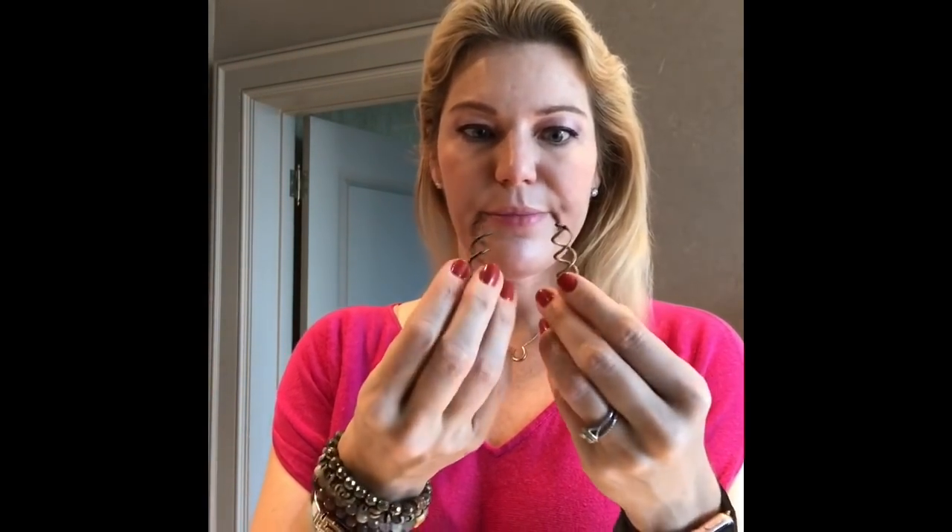The real trick is these — they're called spin pins. I think you can get four or six of them for under ten to twelve dollars. I love them. They come in brown, blonde, and black, so depending on your hair color you can pick the one that works for you. I also like to have a teasing brush available.